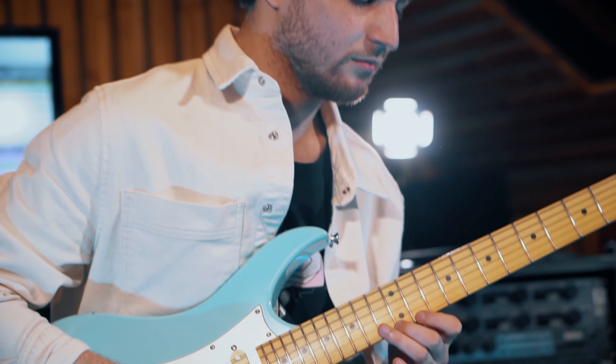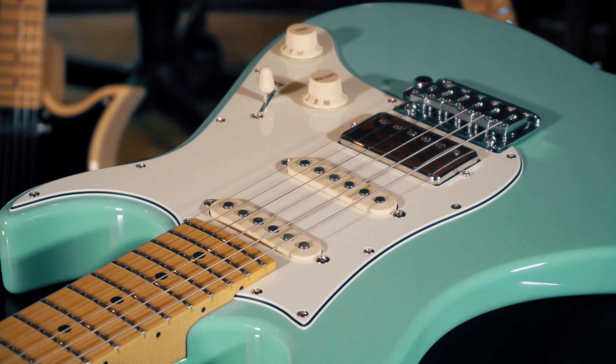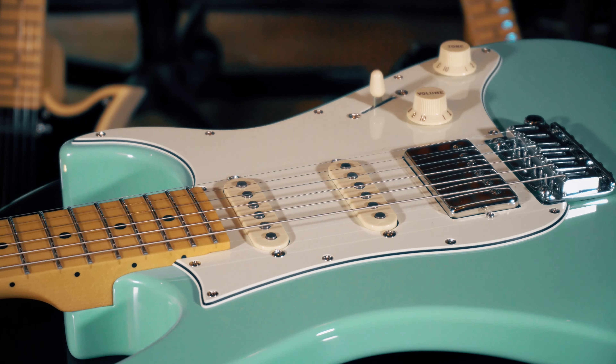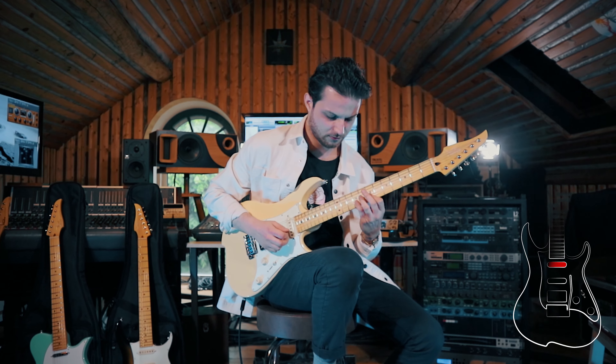Hey everybody, I hope you're doing very well. Today I'm very excited to present to you the new versions of the Vola Oz and Vola Vasti models. If you're not familiar with the Vola Oz or the Vola Vasti, these are Vola's very own approach to traditional electric guitar designs, but Vola added some modern features to increase reliability, playability, and make them a lot more versatile.